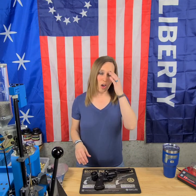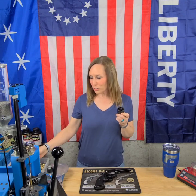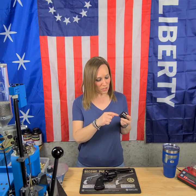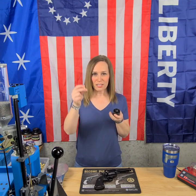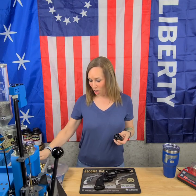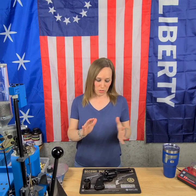The cool thing about this is that it's also convertible, so it comes with an extra cylinder. With that extra cylinder we can shoot nine millimeter, and what's even cooler is we don't need a moon clip for this because of the way it was machined. If you look inside you can see the line where it stops the round from going all the way through — the rounds stay right there.